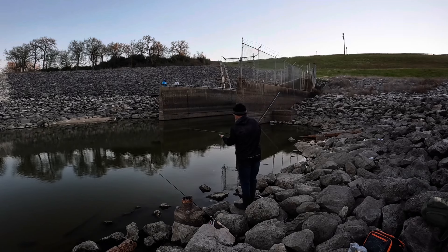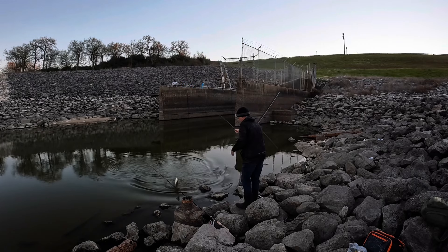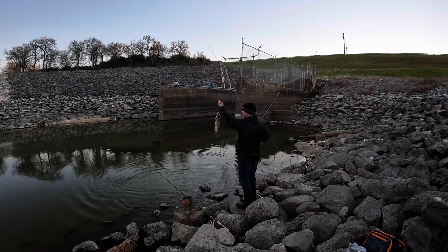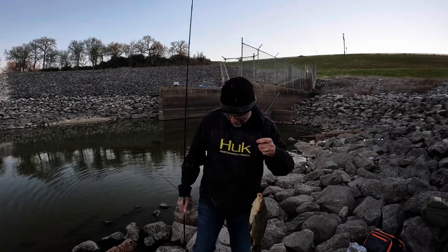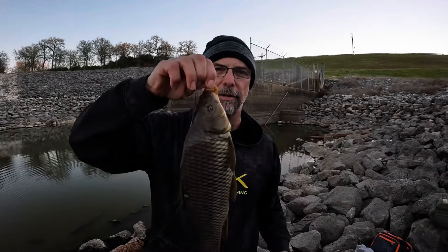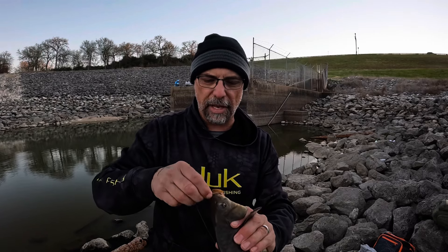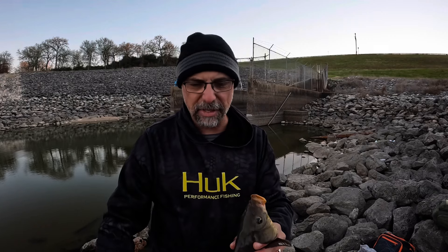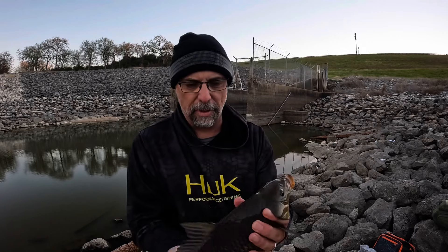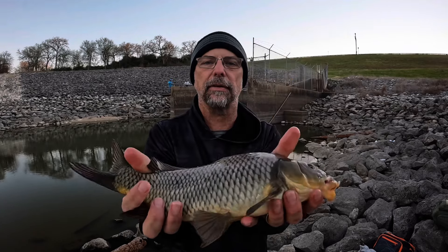That was very strange — that whole thing was strange, that was crazy, that was insane. So I get a bite, I go to reel it in. The gentleman across the way thought he had a bite. Turns out my fish went and wrapped around his line. I had to give my line slack, they had to reel it up, disentangle their line from my line, drop it down — and I still managed to catch this absolutely gorgeous common carp. He's not very big but he's fat. Look how fat he is. Absolutely gorgeous fish.